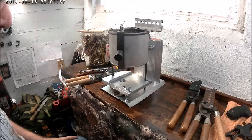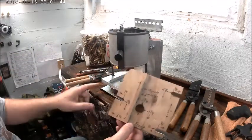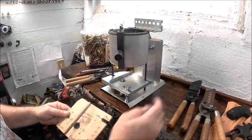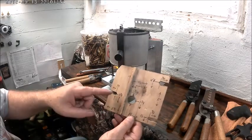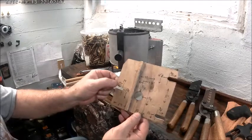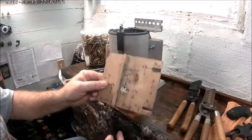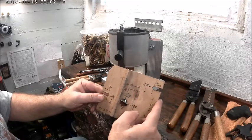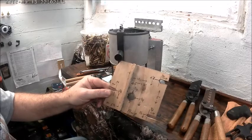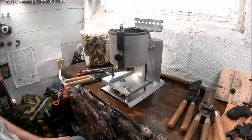I wanted to share that with y'all in case somebody was interested in making one. Here are all the dimensions: it's five and a half inches across, five inches back this way. The center of the two pins and this bolt is three-quarter inches from the edge, four and one-eighth from the front section, half inch from the front section. This is three and a half inches from the far edge, one and three-quarter to center here. Anyway, that's how you do it - thank you very much.